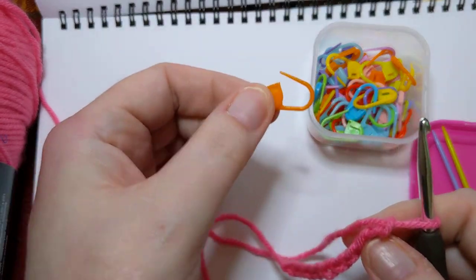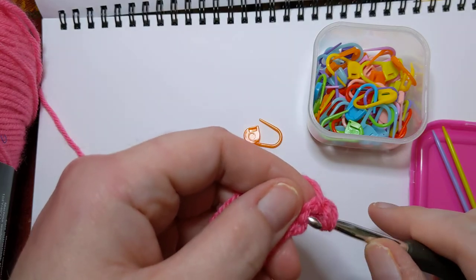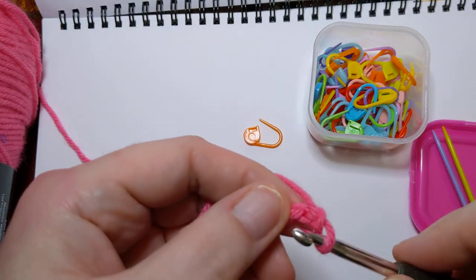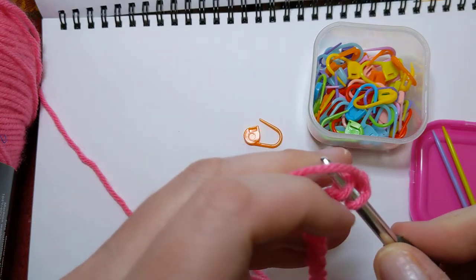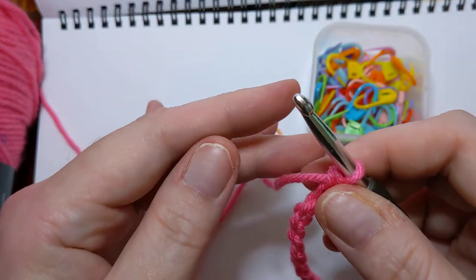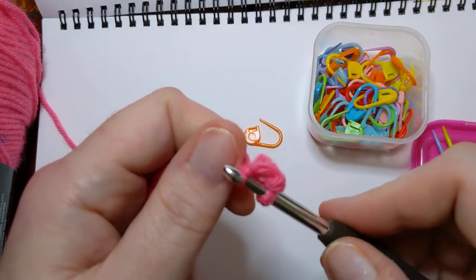If you have a mind like a steel trap and can keep up with where you are, good on ya — I don't. I forget things all the time, but stitch markers are a huge help for that. Another way to use a stitch marker: let's do some single crochets. Yarn over, pull through — the first row is always kind of hard for me because there's not enough there to hold on to. I got another stitch; I'm just single crocheting across.